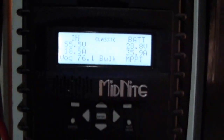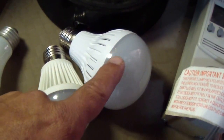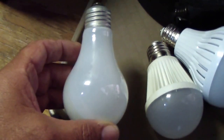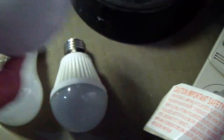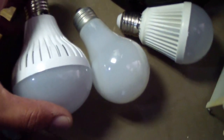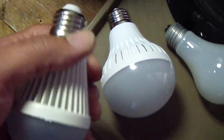I just got some LED lights — they're 120 volts. This big one is 9 watts and this one here is 12 watts. I also have a regular 40 watt incandescent light for size comparison. The LED has a larger diameter and is a little taller than the incandescent. Comparing to the 12 watt one, this one is very well made.